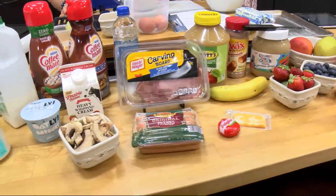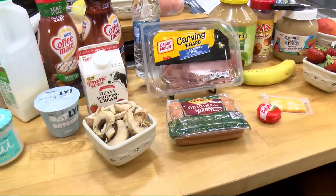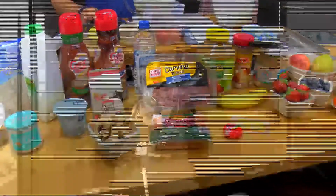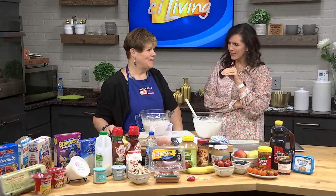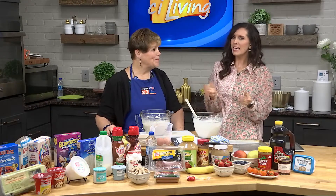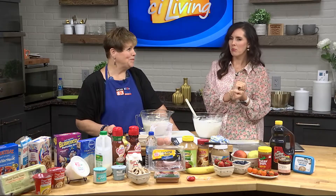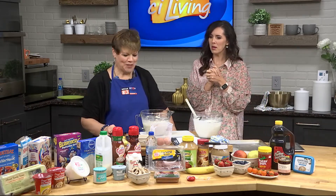Something else: you can also make savory pancakes. With sour cream and tomatoes, and any time you have ham or mushrooms, that's a savory pancake — it's not as sweet. Pancakes with ham and mushrooms inside the pancakes. Interesting.